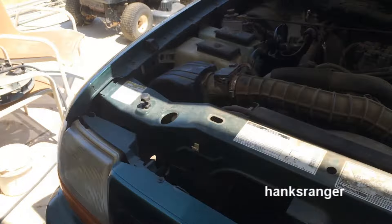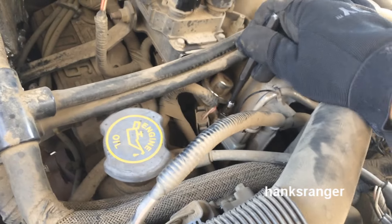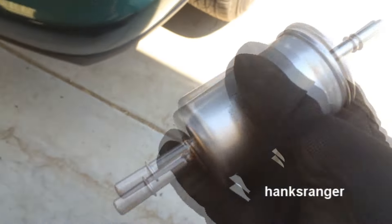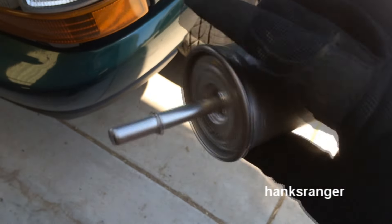Now I'm about to start doing the fuel filter. The first thing you want to do is depressurize your fuel system. There's a little Schrader valve right up here at the top — go ahead and push it down. It shoots a bunch of fuel out, so you don't want to stick your head over it. On some of these Rangers, you'll have quick disconnect fittings on them, and it goes in like this. This is the front side, and it's got the little clip on it.